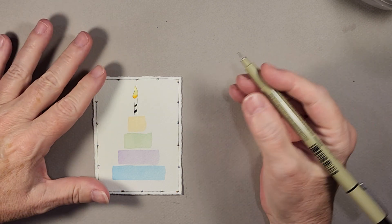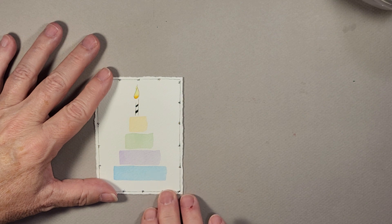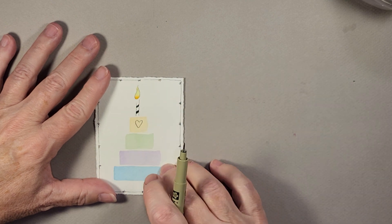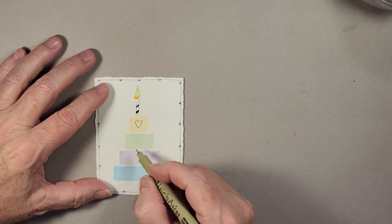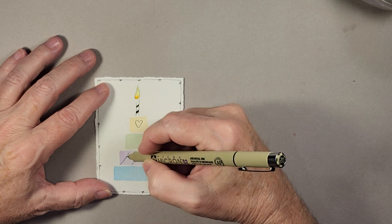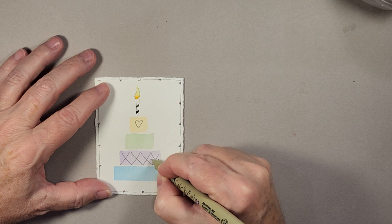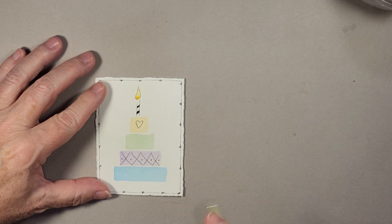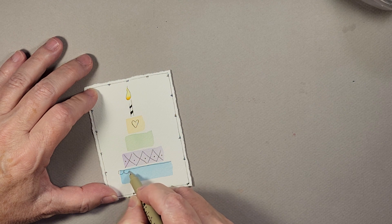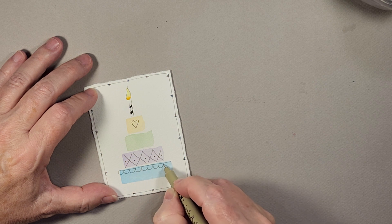Now continuing on — it's my personal choice that whenever I make these birthday cakes I always put a heart up on the top layer. You could put a little flower or anything you want really. Then I'm going to skip the green for now, go down to my purple layer, and put some big X's on it. You could put anything you want on these — just dress it up the way you like. Down on the bottom layer I want to do just a simple little scallop.